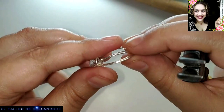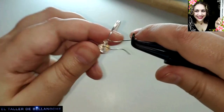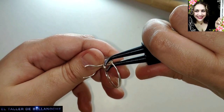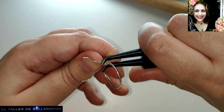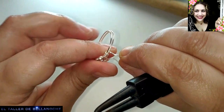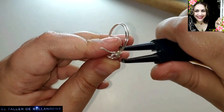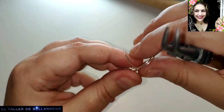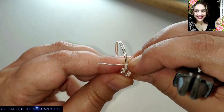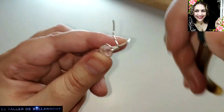Bueno, ya tenemos aquí un anillo. ¿Quién inventó la trenza? Si alguien lo sabe, por favor que me lo deje en comentarios, porque tengo una gran curiosidad. Todas las trenzas y tejidos provienen del mismo sitio — se llama Mesopotamia. E incluso hay cosas de la prehistoria: tejidos de cestería y demás.